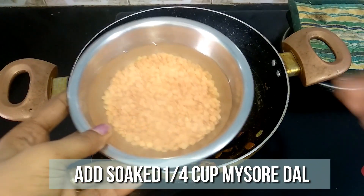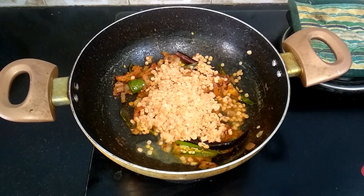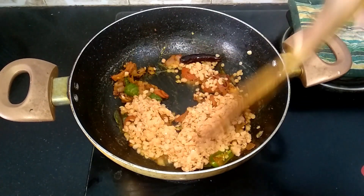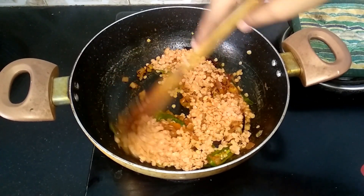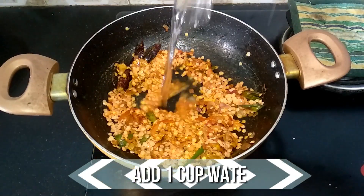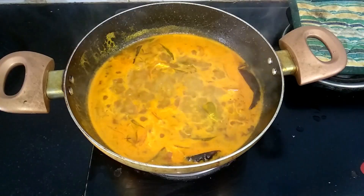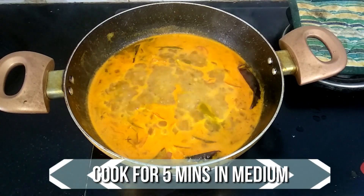I've soaked a quarter cup of moong dal in water for 10 minutes. Clean, wash it, and add it to the curry — mix it well. Then add one cup of water and allow it to come to a boil. Cook for five minutes until the dal is half done.